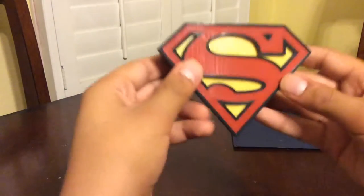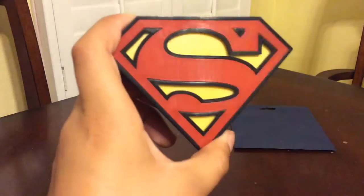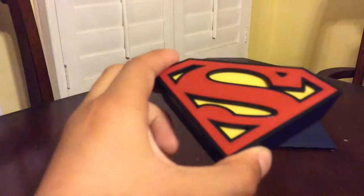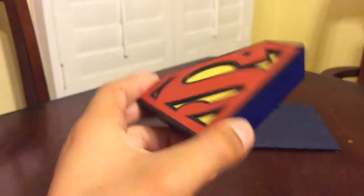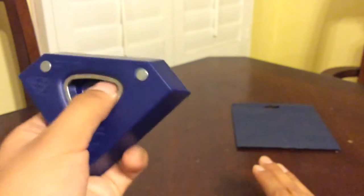Wow, the detail they put into this is really cool. So here's the logo and it looks like it was 3D printed, but it's probably not. You can see the lines as if it was 3D printed. It's magnetic, which is really cool — I'll put it on my drawer or something like that. On the back there's a magnet and the bottle opener works like that.